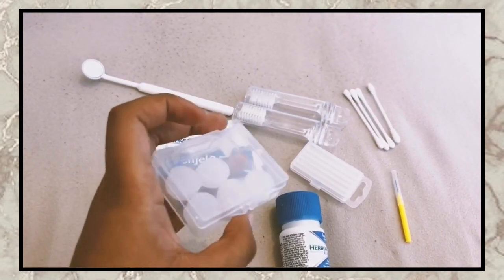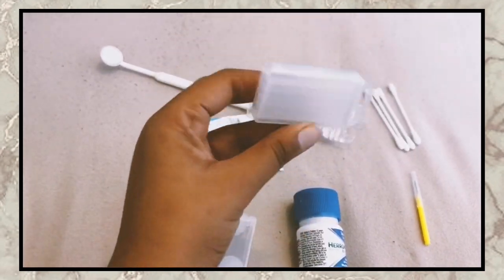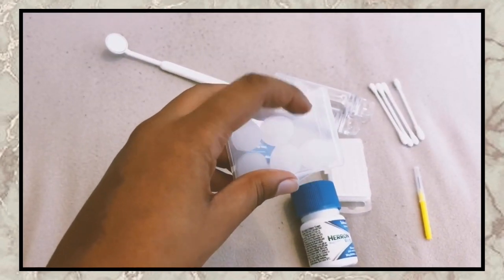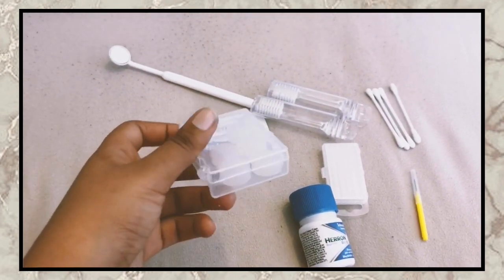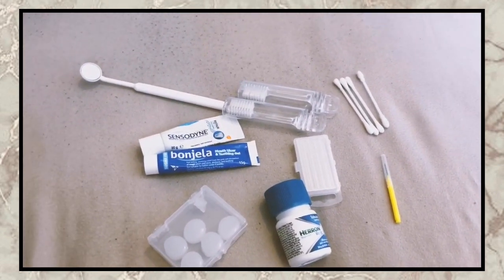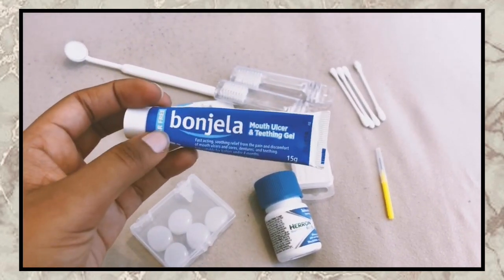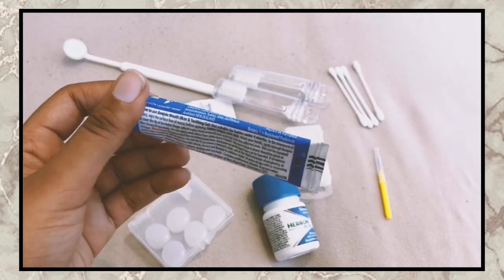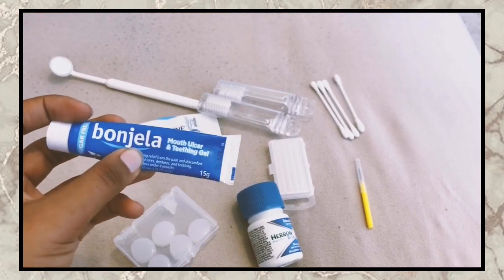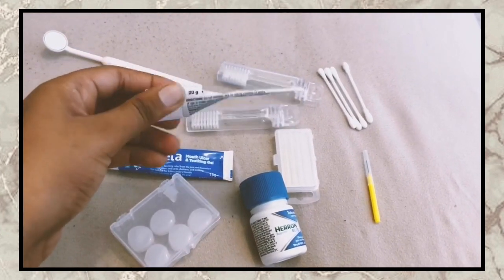I was given the orthodontist wax three months ago, didn't really touch it — only used one little piece. I'll probably use some more now that I've got my bottom braces on. I've also got Bonjela — I used this a bit but can't really tell if it did anything. It's meant to be used for inside your mouth when the brackets start scraping on your insides. And just a little mini toothpaste.